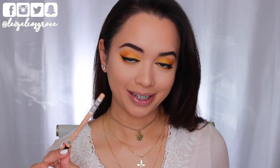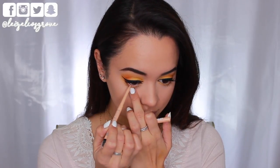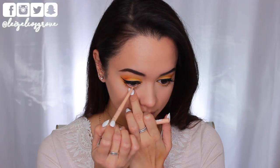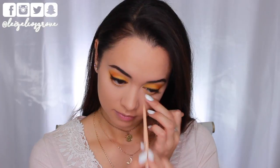I'm going in with the Rimmel Exaggerate Waterproof Eye Definer in number 213 in the nude — pretty much just a nude liner. I'm going to go ahead and run this along my waterline, which is really going to help define the eye and brighten it up just a little more.